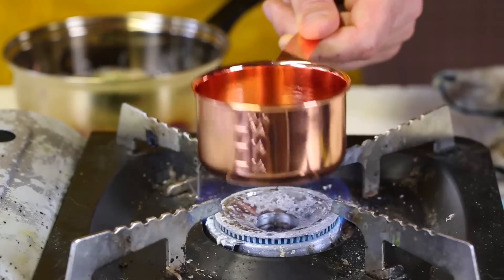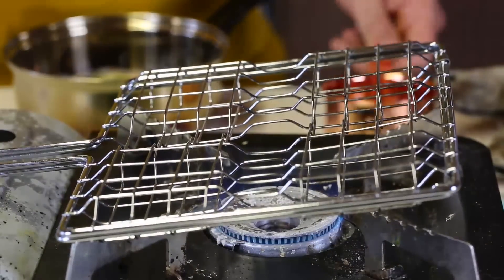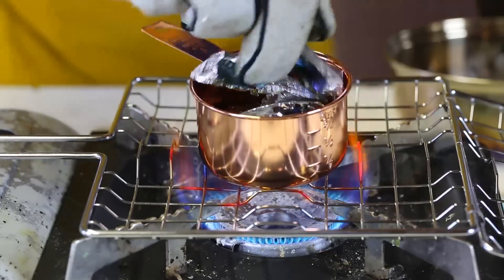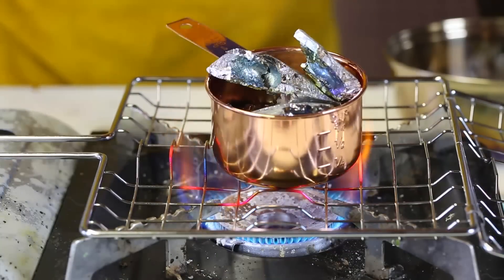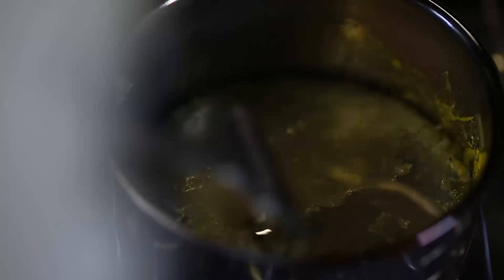As you can see, this container cannot stand, so I'm just going to bring in one of these. Everything pretty much has been melted. I'm going to shut off the stove. Now we're just going to wait till it cools off.